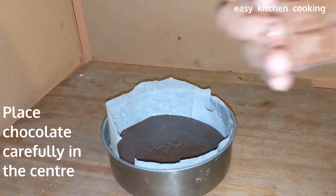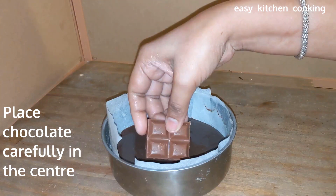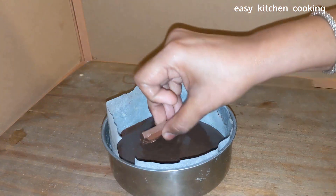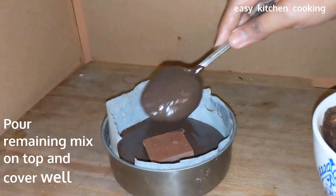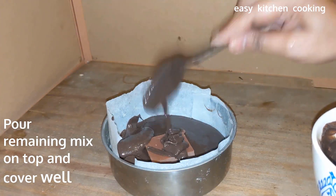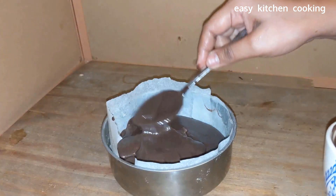Now, I am using Dairy Milk chocolate. The chocolate is placed in the center of the batter. We will place a piece of dark chocolate in the center, then cover it with the remaining cake mixture and level it a little.